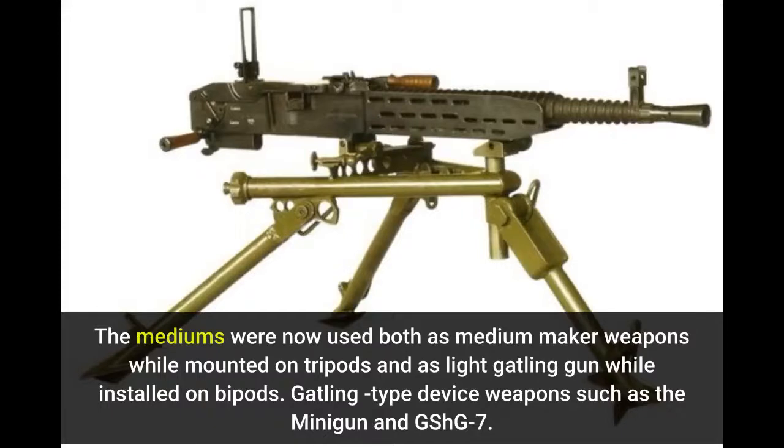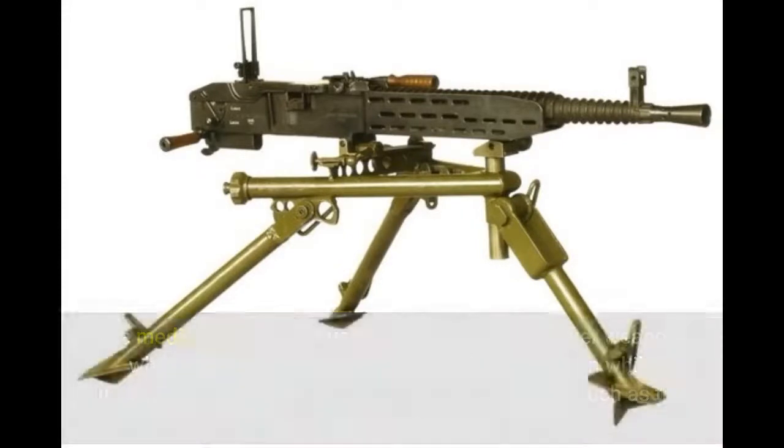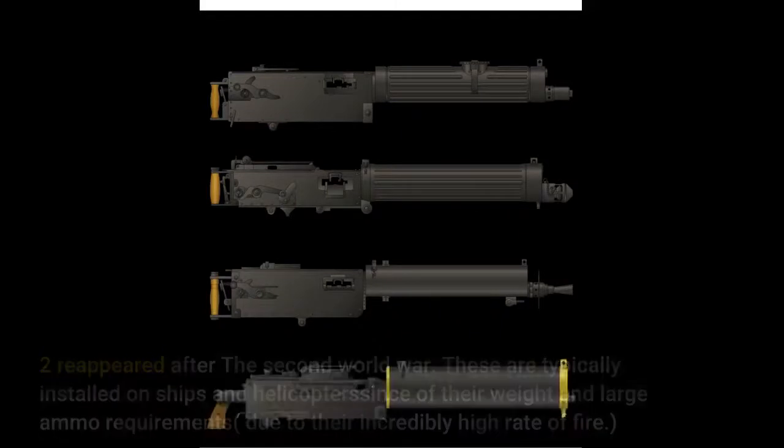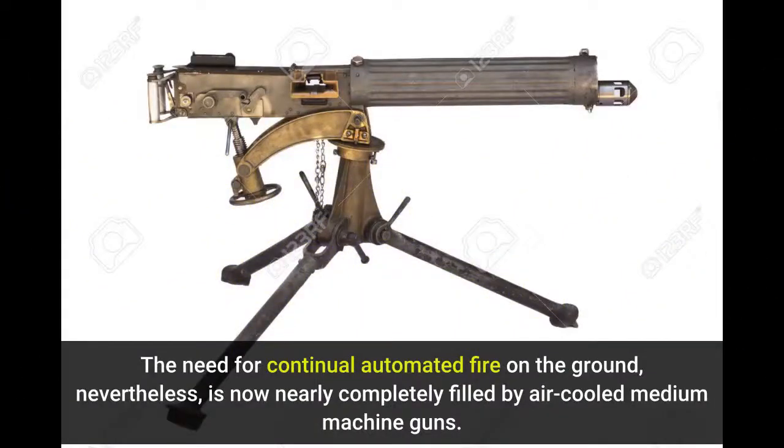Gatling-type weapons such as the Minigun and GShG-7.62 reappeared after the Second World War. These are typically mounted on ships and helicopters because of their weight and large ammunition requirements due to their incredibly high rate of fire. The need for continual automated fire on the ground, nevertheless, is now nearly completely filled by air-cooled medium machine guns.